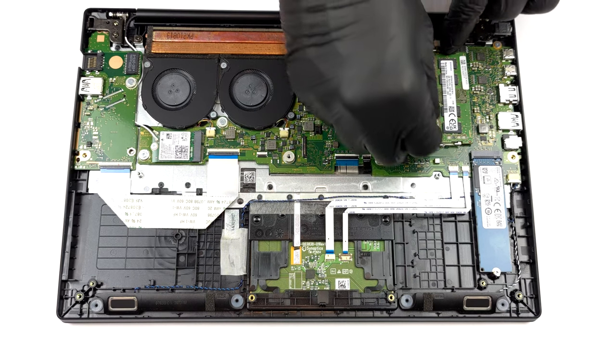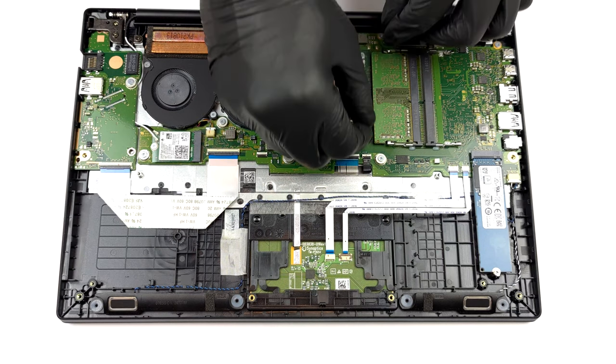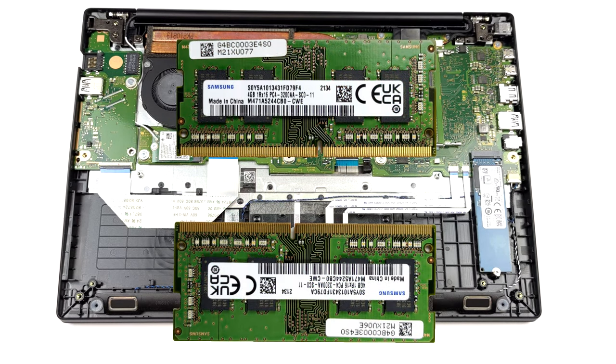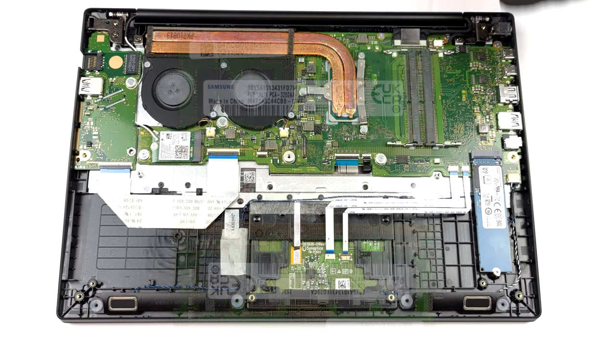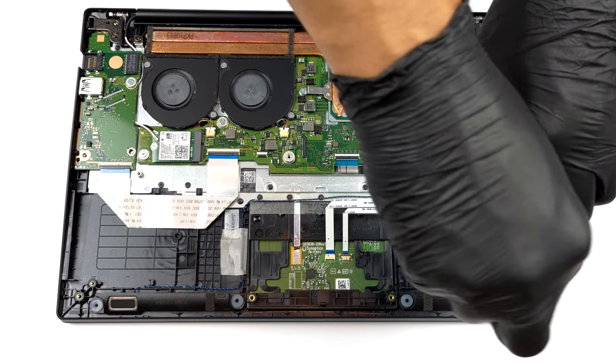It's good to see there are two SODIMM slots for memory expansion. Additionally, there is one M.2 PCIe x4 slot for storage.